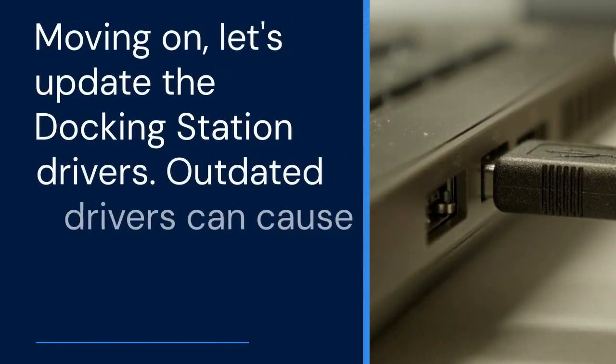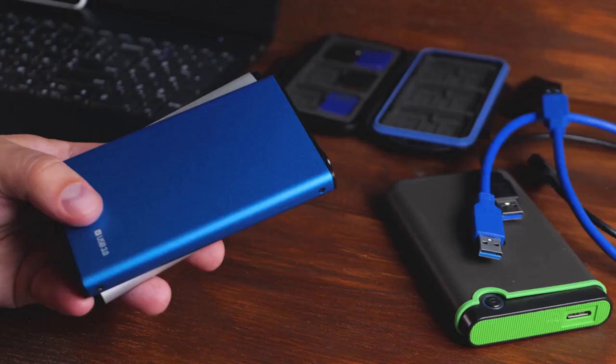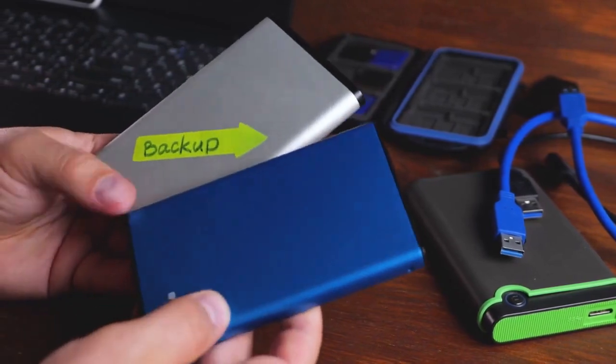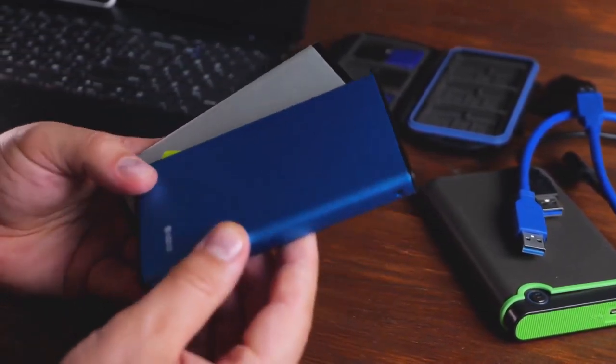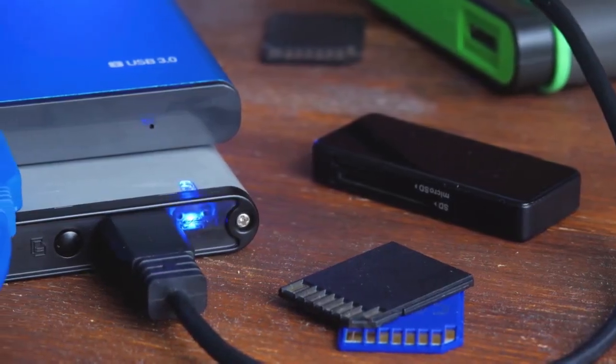Moving on, let's update the docking station drivers. Outdated drivers can cause compatibility issues. Visit the Lenovo support website, enter your docking station's model number, and download and install the latest drivers and firmware. Make sure you restart your computer after the installation.